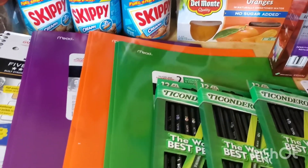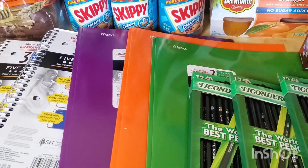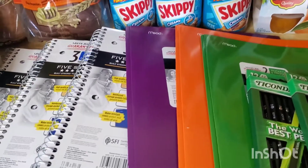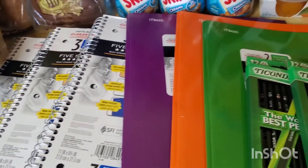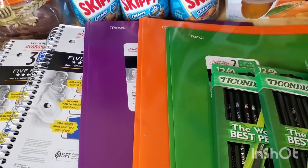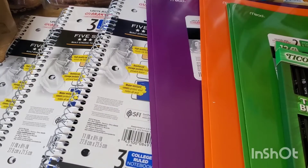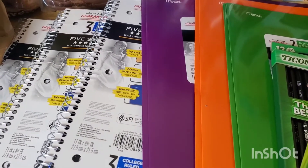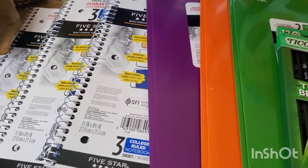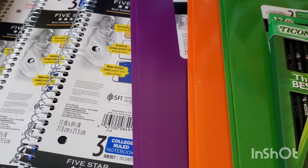The Mead products — M-E-A-D — if you buy two Mead products, Ibotta gives you a 50 cents bonus. Being that I was getting the three-subject notebook for free, I grabbed one extra because you need to buy two to get another 50 cents. This extra one was 97 cents and Ibotta gave me back 50 cents. So purchasing the Five Star notebook and the Mead item together ended up being about 41 cents for both.